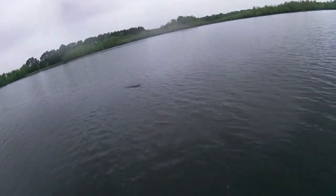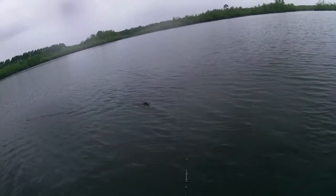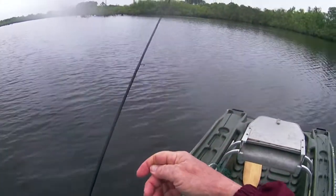Looks like I got a nibble here. Feels like a crappie too. Let's see what we got here — oh, a nice crappie! That's what I'm talking about. Come on up here. Speckled perch.